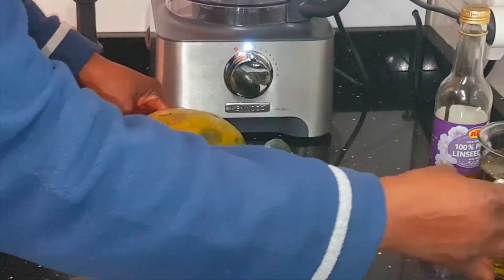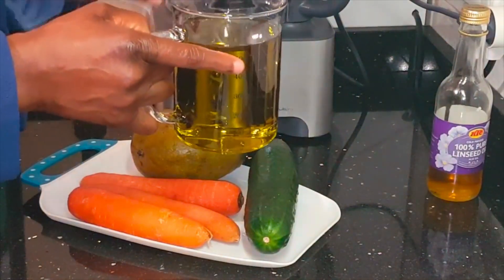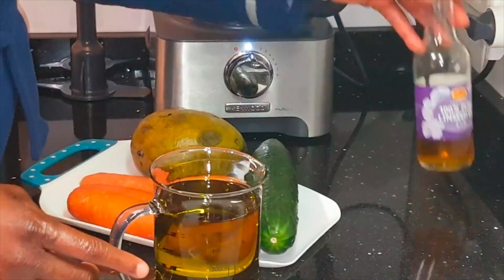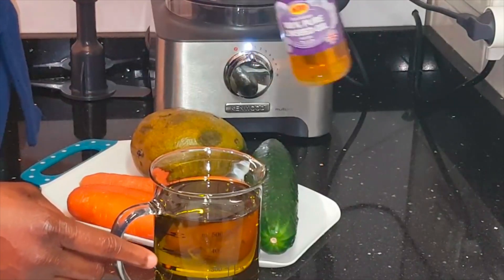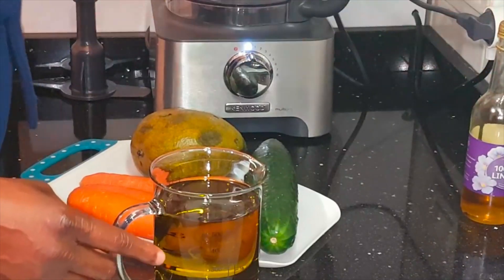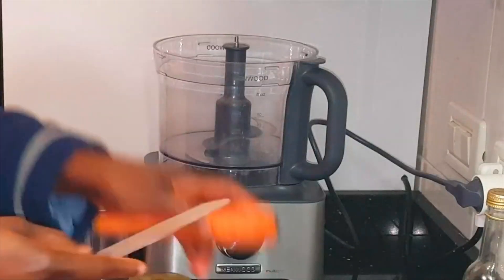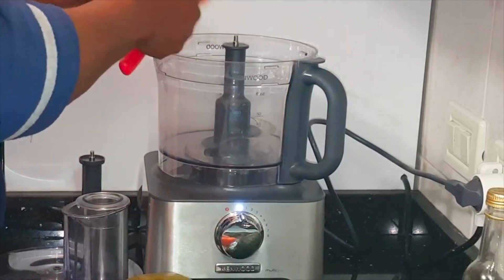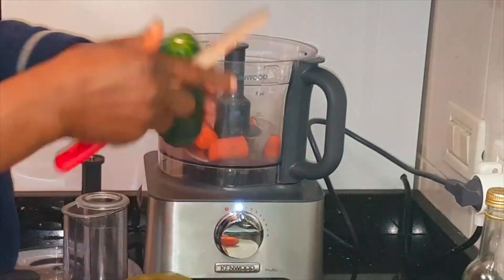I choose these three fruits. For the oil, you can use any oil you feel like, but I choose to use olive oil this time and my linseed oil. You can use any oil of your choice — it doesn't matter what oil you use, the important thing is that you use oil to mix.